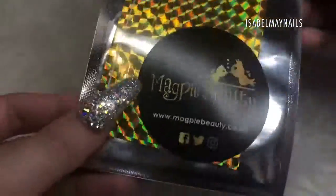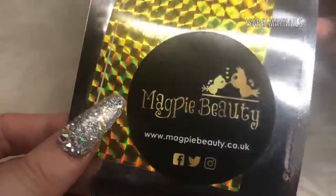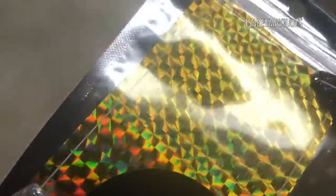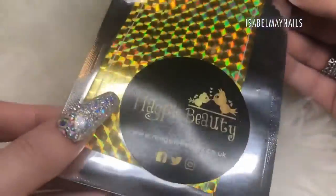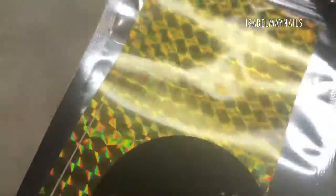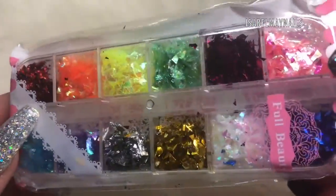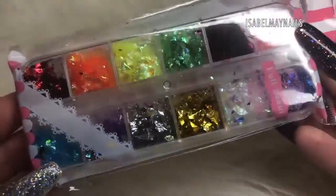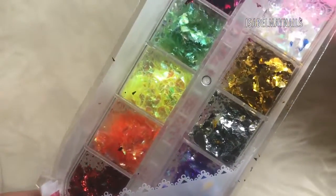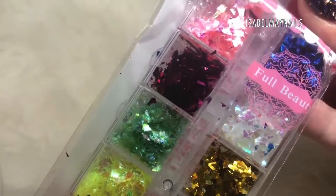Let's see what you get in your giveaway! First up, I've got Magpie Beauty's striping tape — this is a stunning holographic gold prismatic striping tape and you can see they come in different size stripes. Next up I have this set of 12 broken glass shard flakies; they come in multiple different colors.